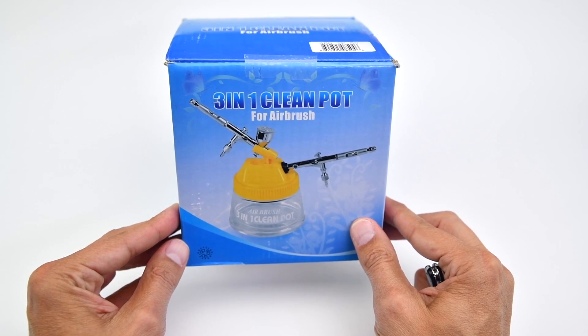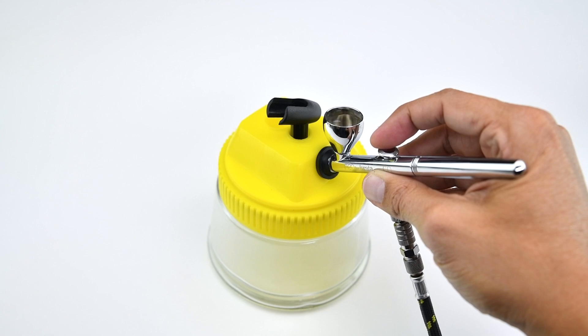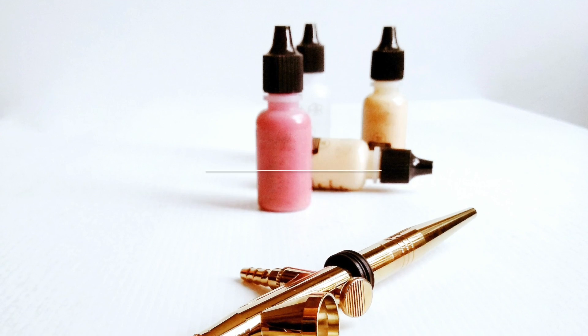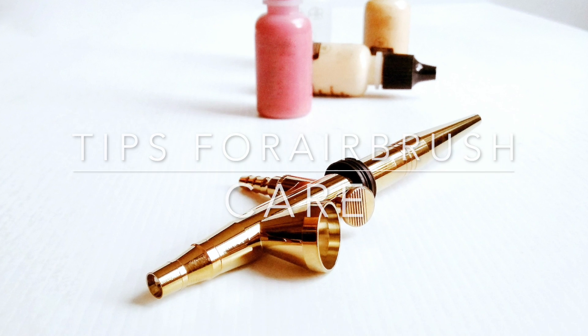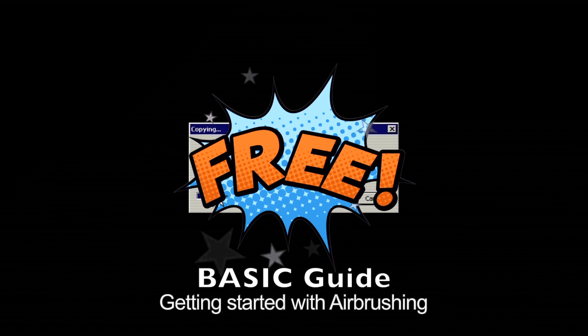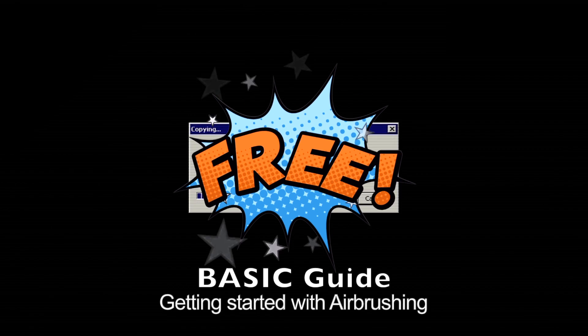On today's video, we will see what's inside of this box, how to use this product, my favorite feature about it, and my seven tips for airbrush care. At the end, I will share a link for you to access and download a free basic guide on getting started with airbrushing. So let's get right into it.